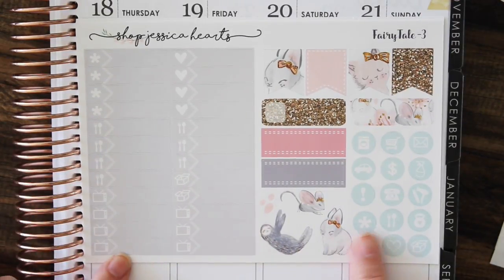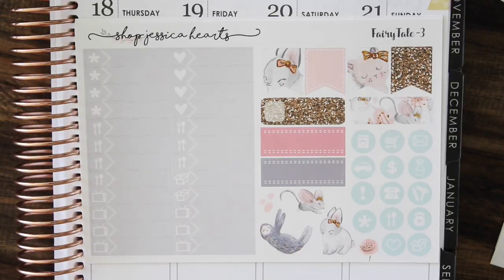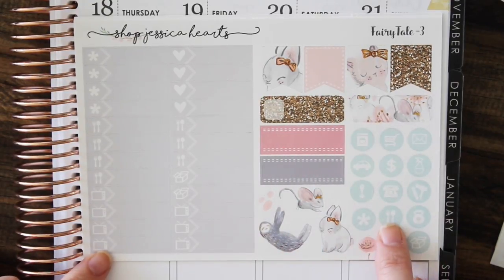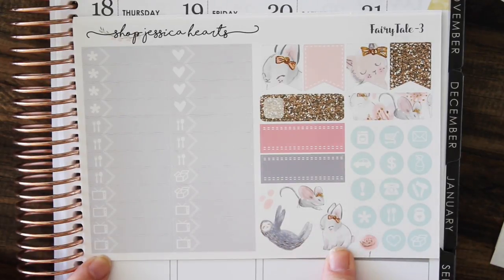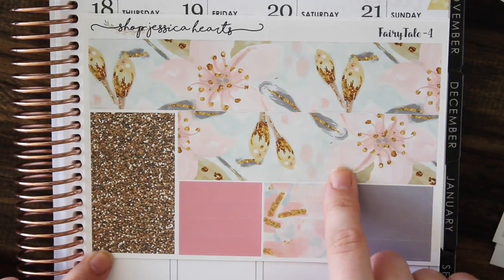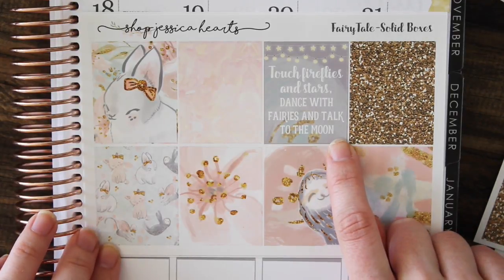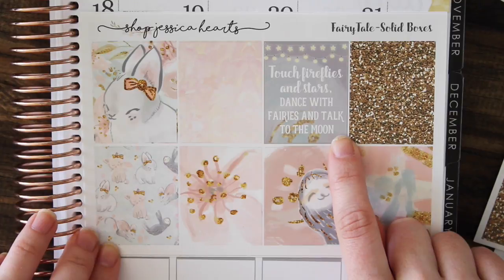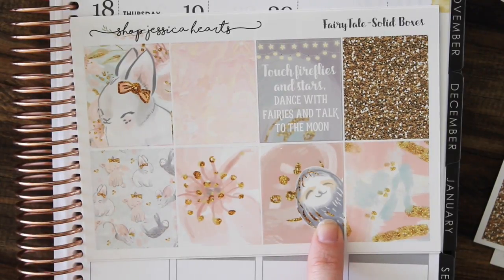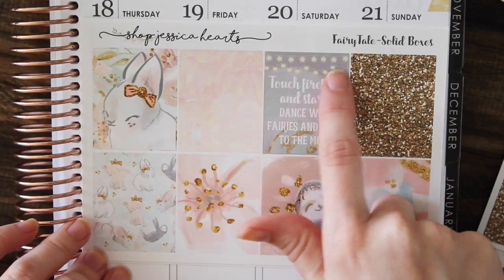Here are the checkboxes and the functional page. I love these little flags with the bunny's face and the cat — it's a lot like what I did for the Foxtrot kit where the flags had the little faces of the foxes. There's a little bit of deco down here, the bottom washi and the glitter washi. The solid boxes page has the quote: 'Touch fireflies and stars, dance with fairies and talk to the moon' — I thought that'd be really cute for a fairytale. And there's a sloth sticking its head out which cracks me up every time — I love the little string lights too.